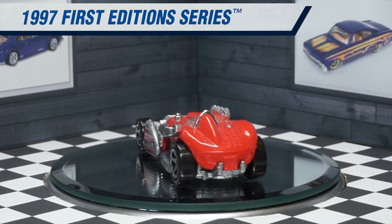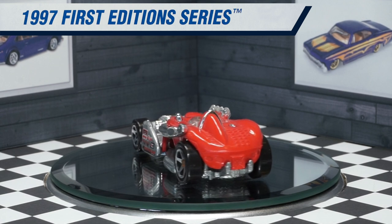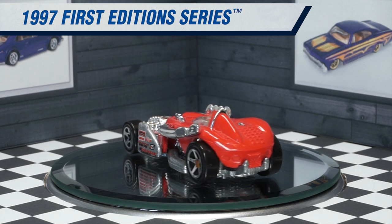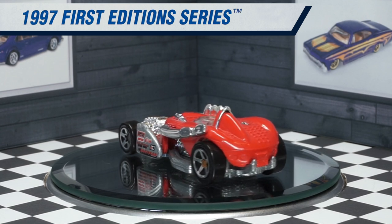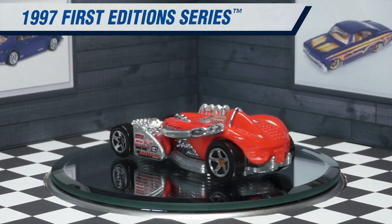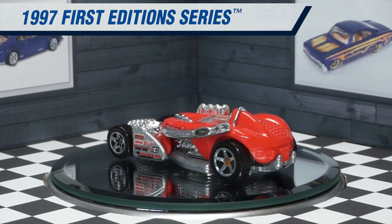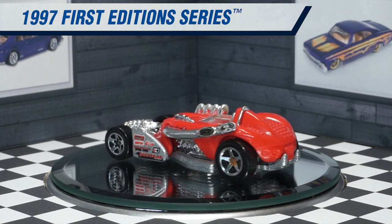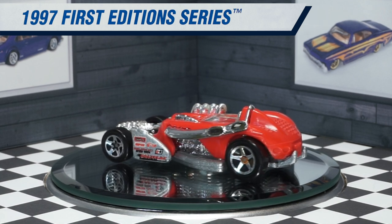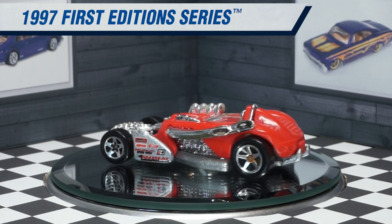The Salt Flat Racer has a very interesting design. It's asymmetrical — there are not very many Hot Wheels that are different on either side. This car has two exhaust pipes on the driver's side and four open exhaust headers on the passenger side, even though this is just a one-passenger vehicle.